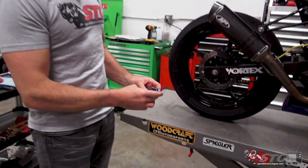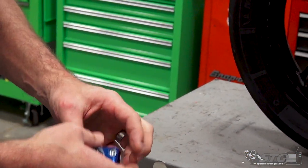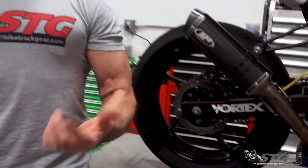Hey, I'm Brian Vann, SportBikeTracker.com, and today we're going to install the all-new Driven Axle-Block Adjusters on our 2018 Kawasaki Ninja 400 STG Project Bike.